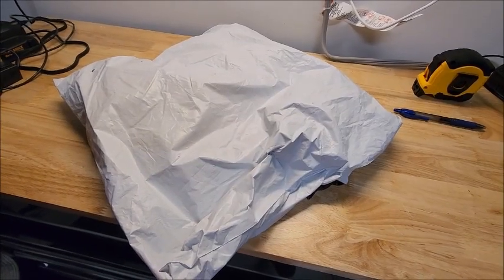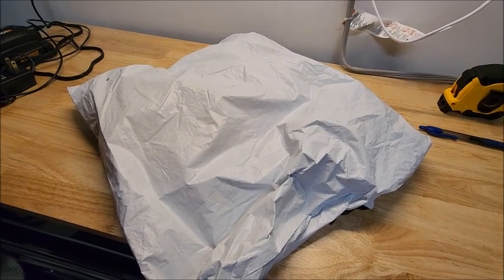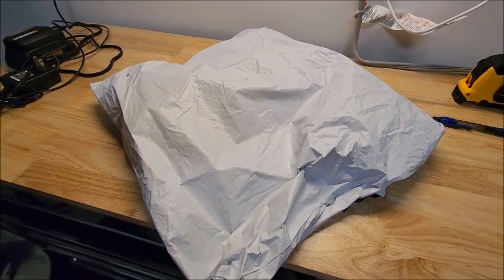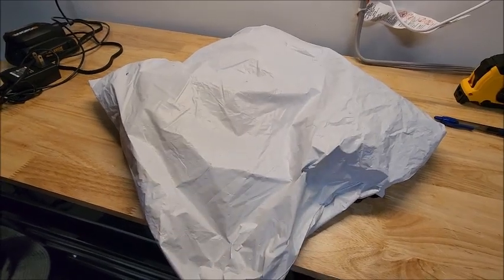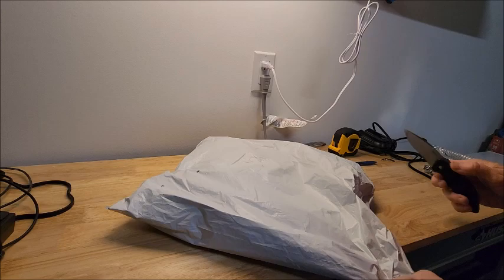What's up YouTube? I had finally placed my first orders on AliExpress. I ordered three items and I think this might be one or all of them, I'm not sure, so we're gonna take a look. Let's dig into this thing and see what we get.